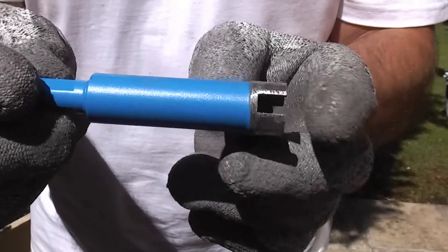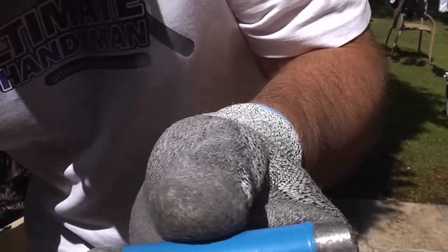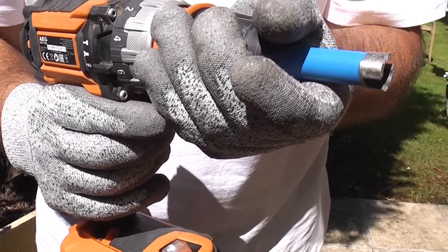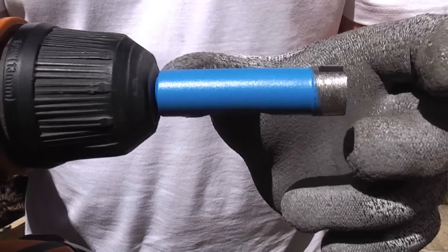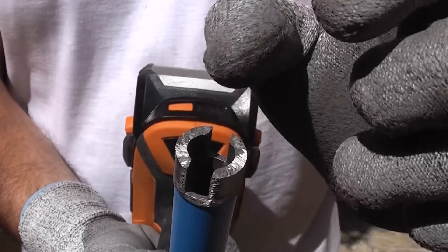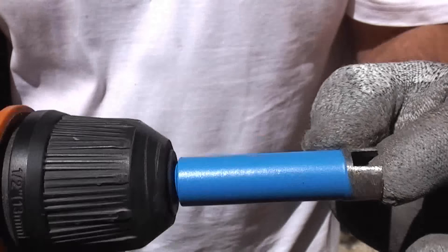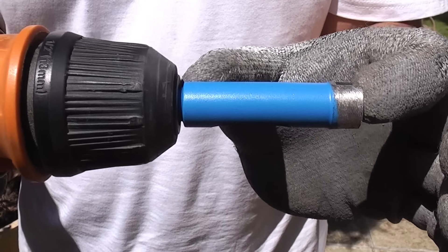First of all we're going to use this, which is a small diamond core drill that will simply go into an electric drill. I'm not sure how much I paid for it but it wasn't expensive — I'll put the price on screen. It is actually 16mm diameter and the inside diameter is just over 10mm, so it will work for extracting a short concrete anchor.